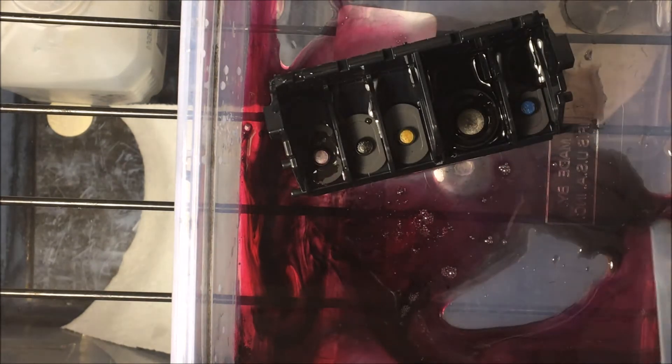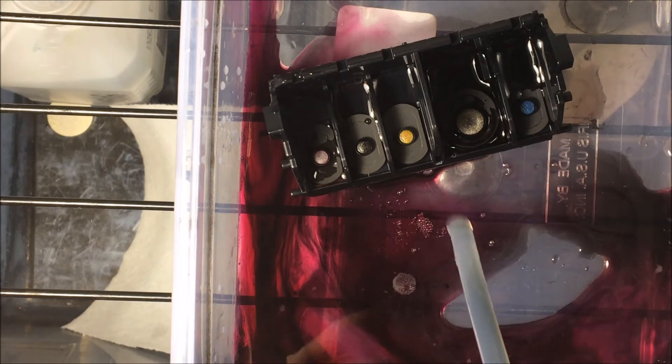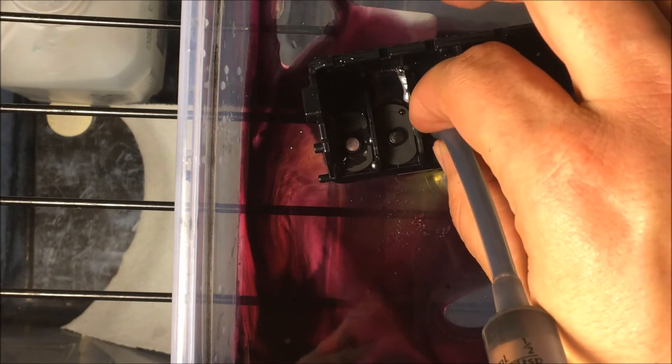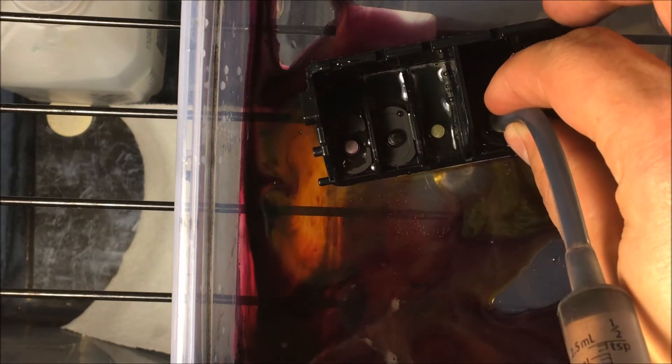That's what needs to happen. Some people end up running the ink dry, and you're not saving any money by doing that — all you're doing is causing a problem. You can deal with it now cheaply because you have this video, but before you would have had to buy a new printer. I'm doing yellow here; yellow seems like it's okay.